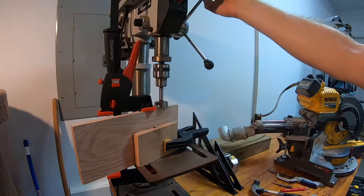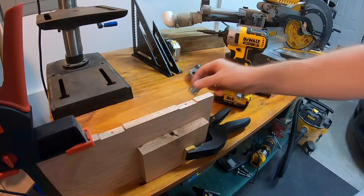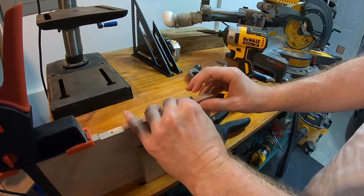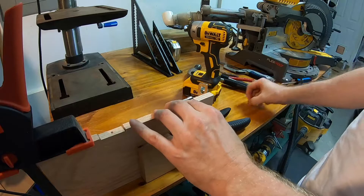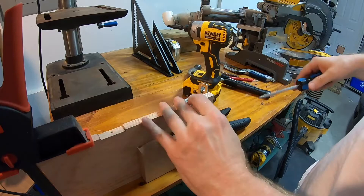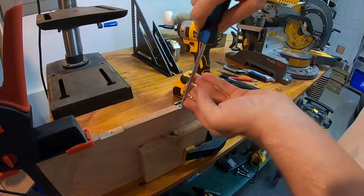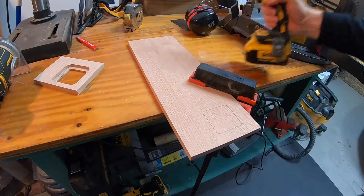I added hinges to the back of the birdhouse in order to have it work like a door and make it easy to clean out the birdhouse. I used my drill press with a one and a half inch Forstner bit to create an indentation on the side of the door for the hinges, and this worked pretty well. It was easier than chiseling out that material, although you could use a chisel to do the same thing. I then attached the hinges with some short screws.